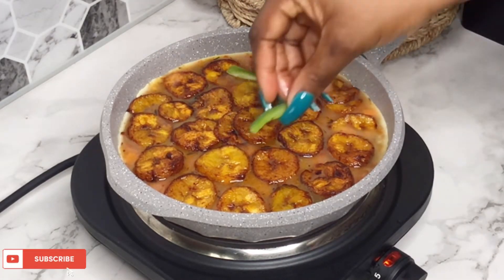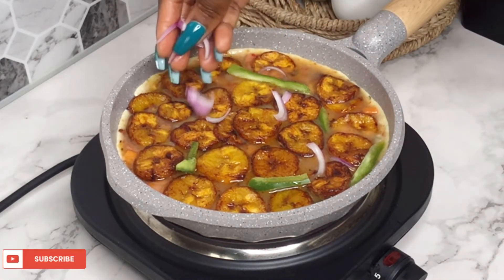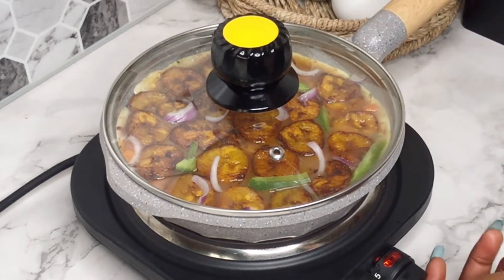I'm just topping it with some strips of green pepper and some onions as well. Then I'm going to cover this and allow it to cook on very low heat for 15 to 20 minutes.